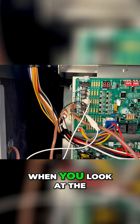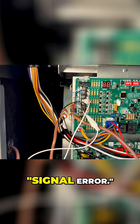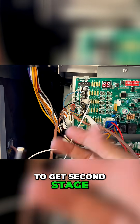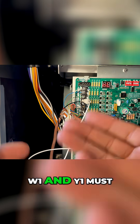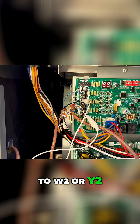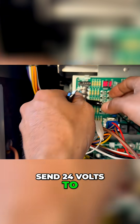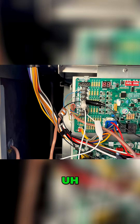Looking at the panel right now, it says signal error. To understand getting second stage, whether you're dealing with cooling or heating, w1 and y1 must have 24 volts going to it, and then it also sends 24 volts to w2 or y2. Now I'm going to send 24 volts to stage two and watch that turn to heating two.